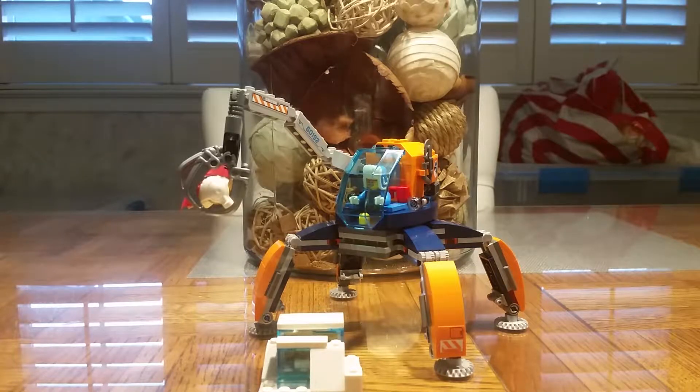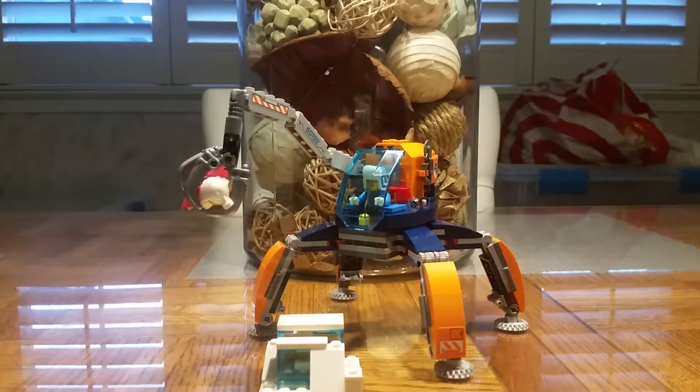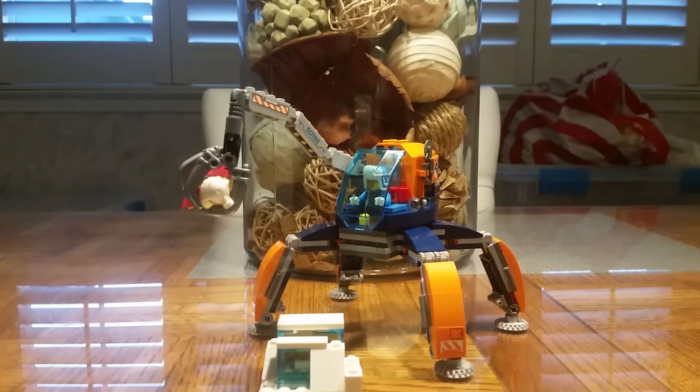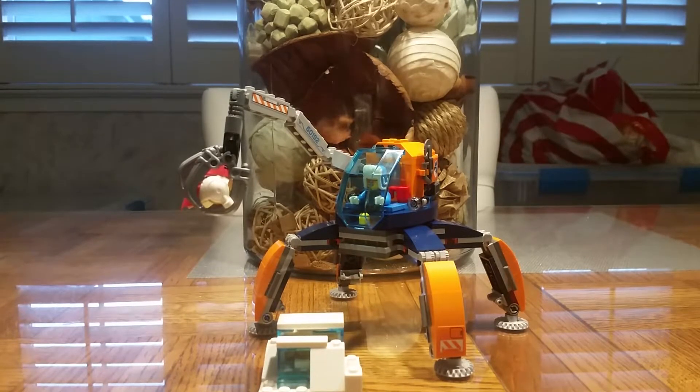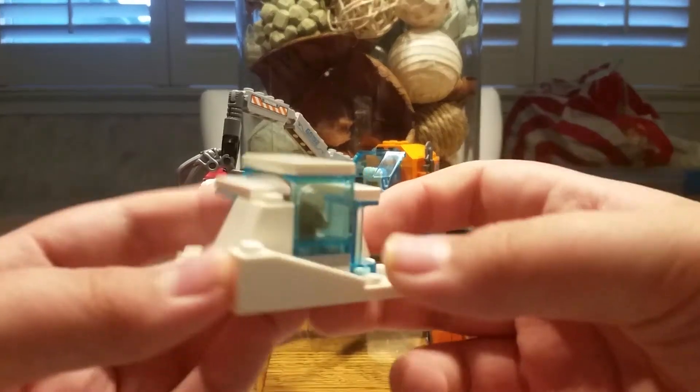Hello, P&J Productions, with a review of the Arctic Ice Crawler. This thing looks very spider-ish, except that it's only got four legs. That looks cool, and it comes with this little ice block.